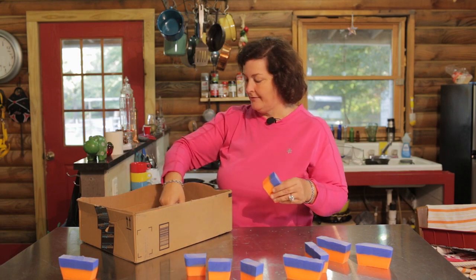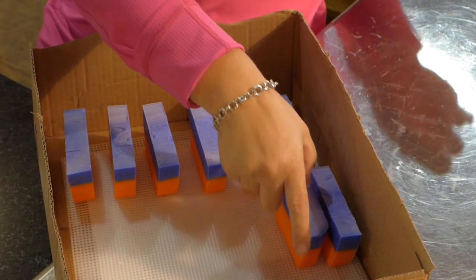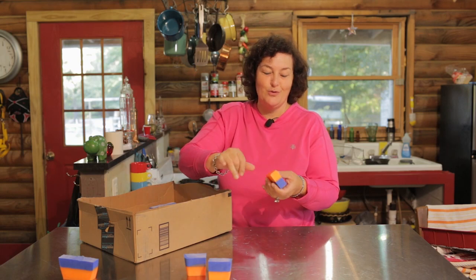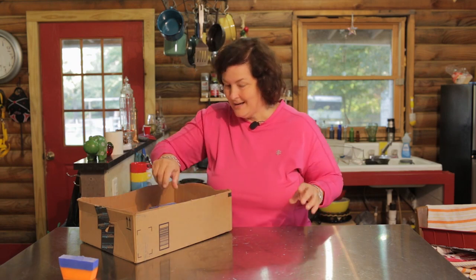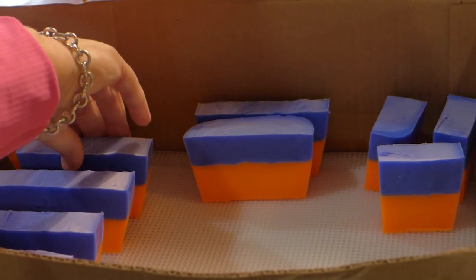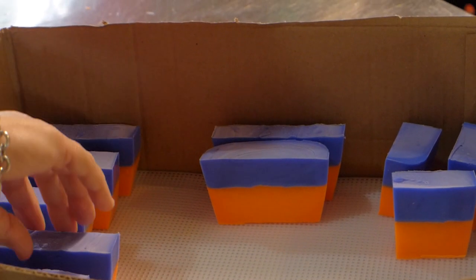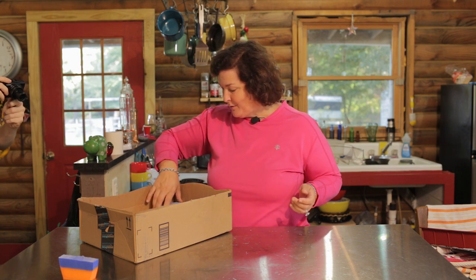We're going to stack it in the box that has the needle point in it so it can cure for four to six weeks — that's the minimum. You can use it after that, but the longer it cures, the better it gets. Nice stacked-up soap in the box. It feels smooth and it's very nice. Love my homemade soap, and I'm sure you will too. That's why I want everybody to try it — I just know you'll love it. And it's so easy; anybody can make it. You don't have to be some special person to make homemade soap.